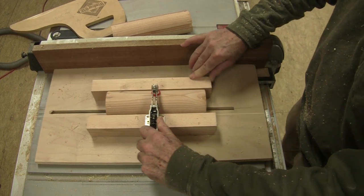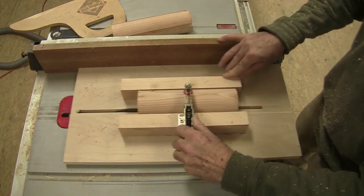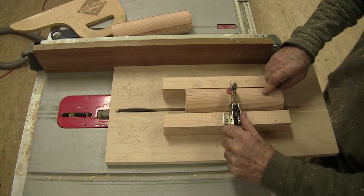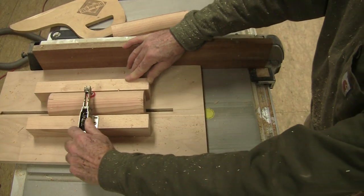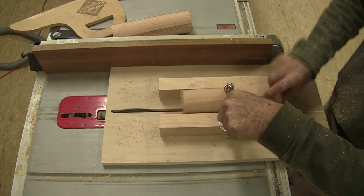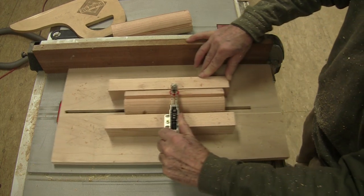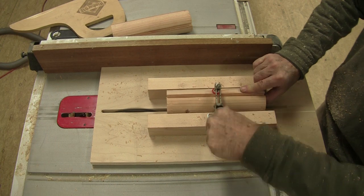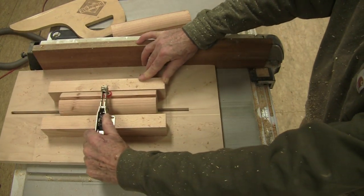I had that dado blade set up so it would cut a 3-inch-wide groove. The depth of that groove is really important — you'll notice later in the video that I had to put some cardboard in the bottom of the grooves I cut, because I made them too deep. If you make that groove too deep, the pencils will fall below the surface of the cylinder, and then other pencils will partially fall into that groove too, and it will jam up the pencil dispenser. So the grooves have to be deep enough so the pencil falls in there and stays a little bit proud, so the other pencils roll right over the top of the groove.